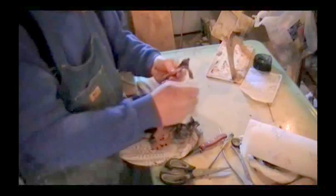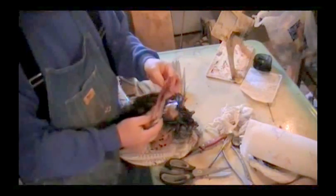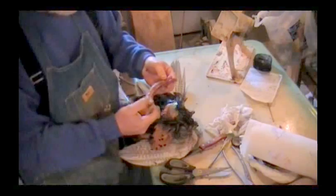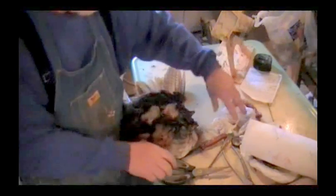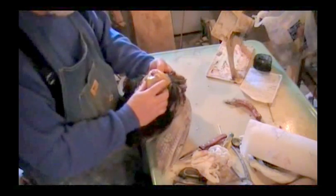There we go. Now we've got that neck. Now what we'll do is we'll save this neck so we can measure it. And we'll get a piece of foam material, neck material, and do that. We'll have our neck material, we'll have the right length.